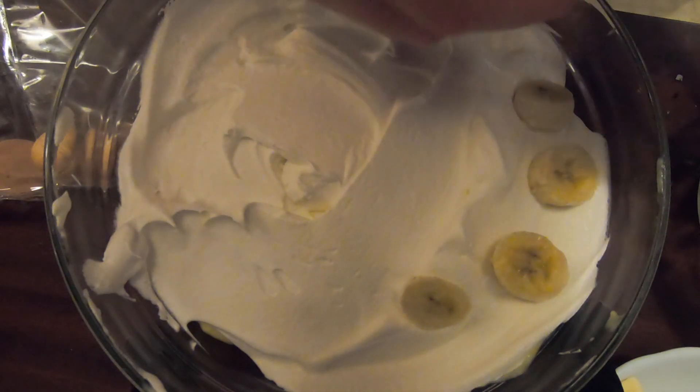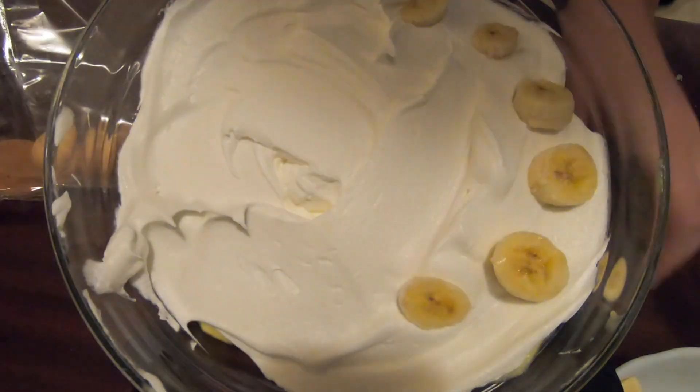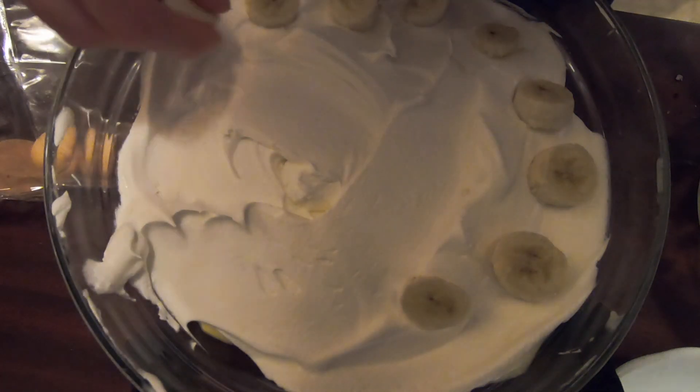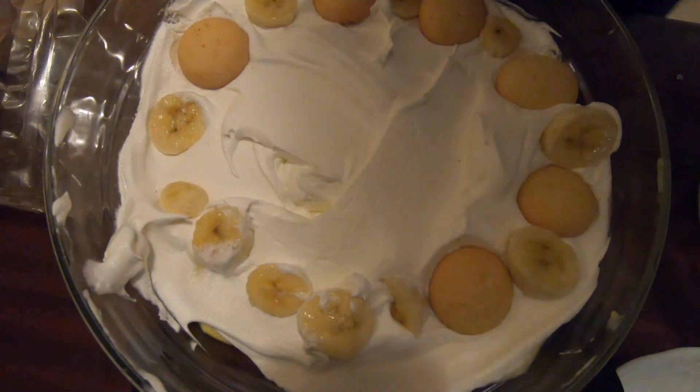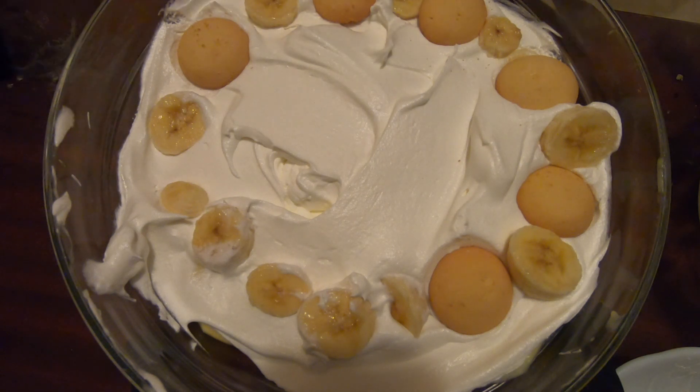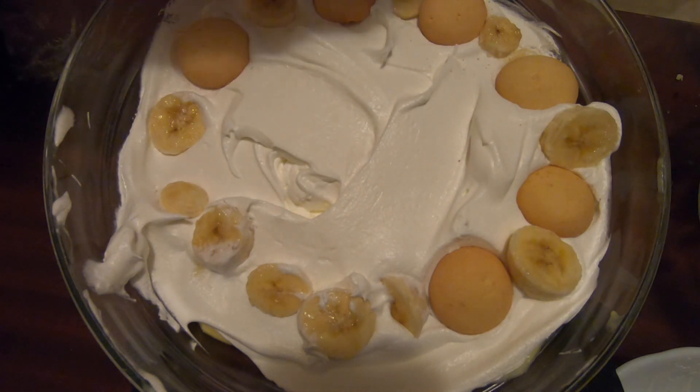We put a ring of banana on the outside — you can decorate this any way you want. I ended up just alternating vanilla wafers until I ran out. So that's the best it's going to get, that's the best it's going to look — that's the best in general.